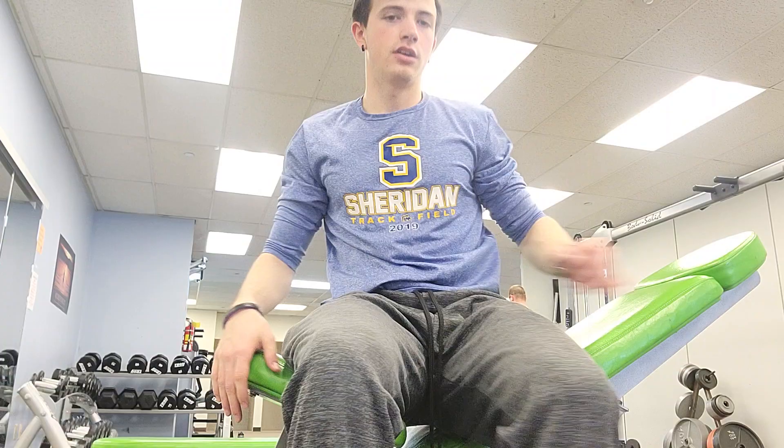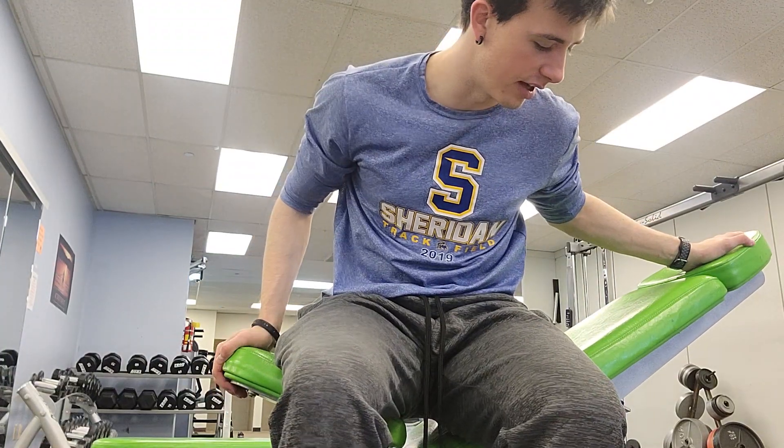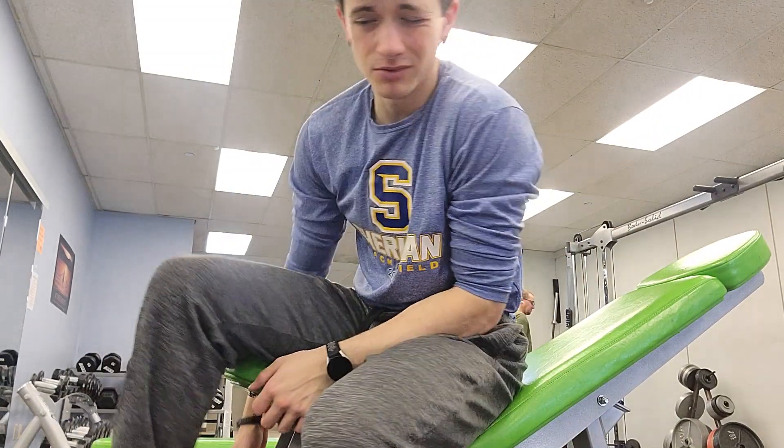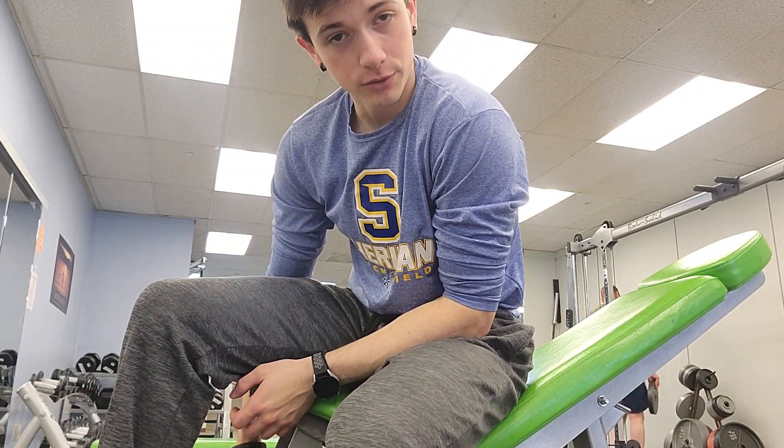As you can see, I'm on an incline bench. You can do this with a lot of different modifiable benches. It's pretty simple, but I'll walk you through it nicely.